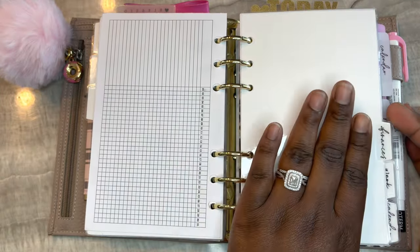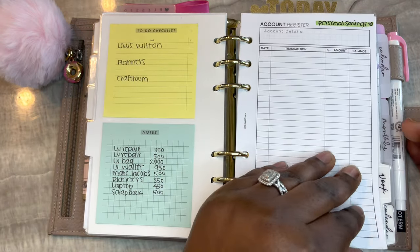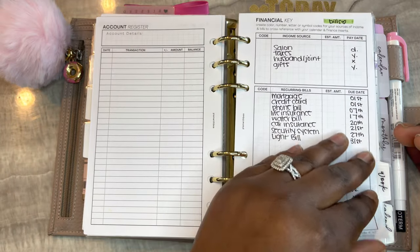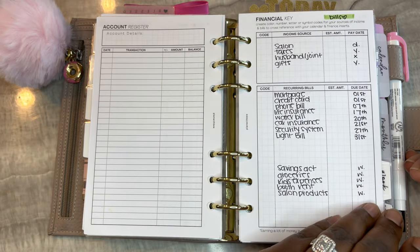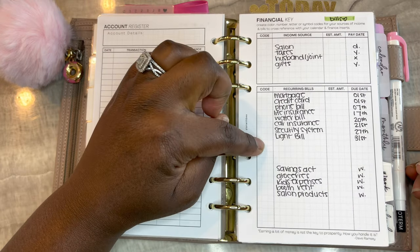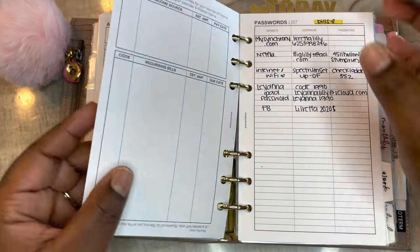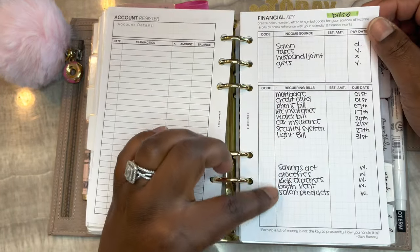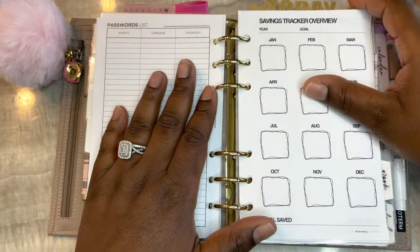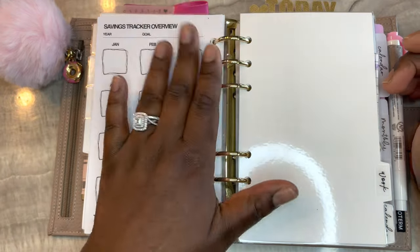The next section is my finance section. I have more printables from Peanuts Planner Co - savings that I haven't filled out. For my bills, at the top I have types of bills, then monthly bills, and then weekly expenses. I have passwords in the back and a savings tracker from My Minimal Planner that I haven't filled out yet.